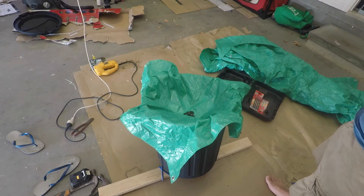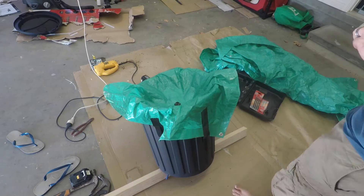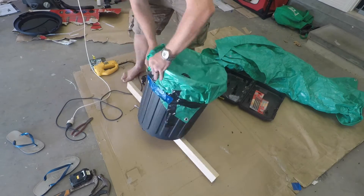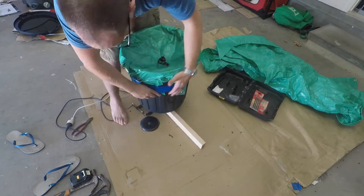The final step was to make sure I had enough slack for the tarp and then tape it all up to the bin. And that's it — it's pretty much done. All you need to do then is pull it back and release to fire it.